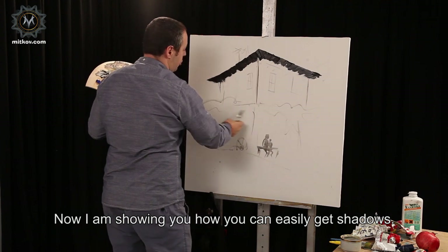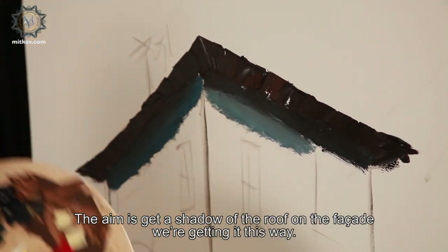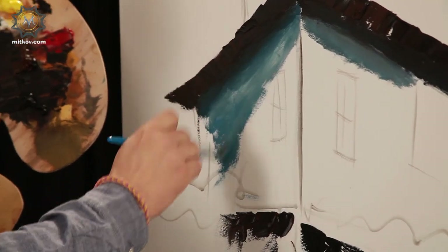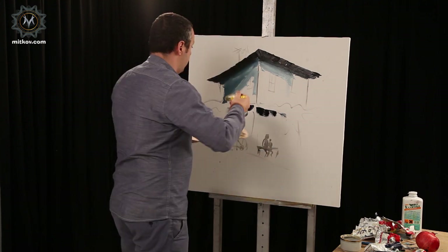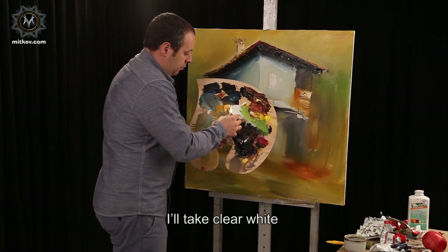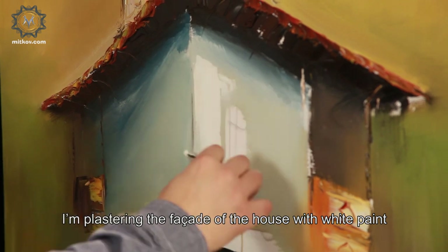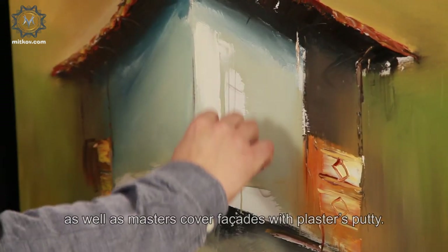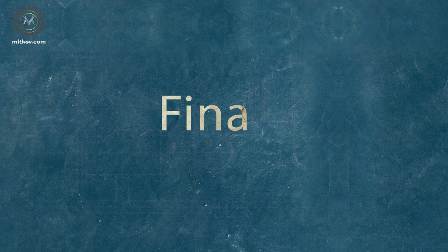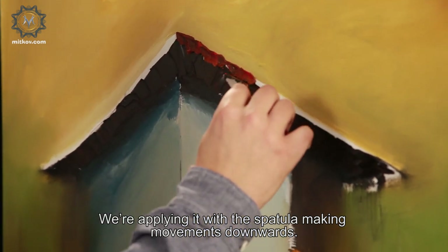Now I'm showing you how you can easily get shadows. The aim is to get a shadow of the roof on the side — we're getting it in this way. Here will be a light triangle and a dark triangle. I'll make a lighter color with it. I'll take clear white and I'll make a nuance with a spatula.